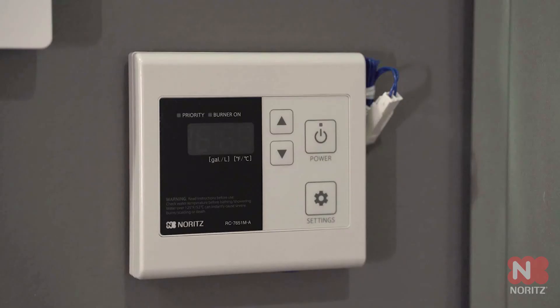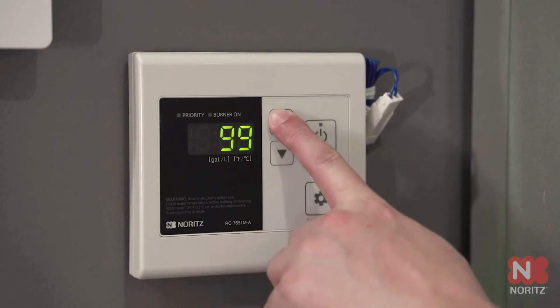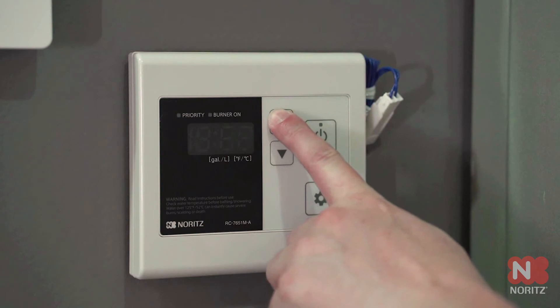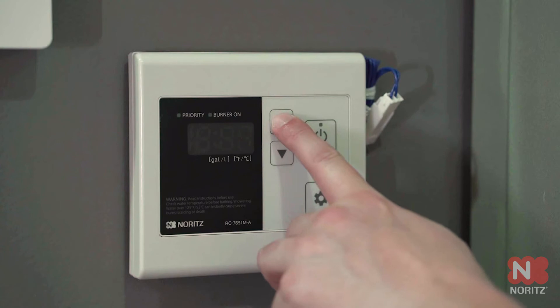Now press the down arrow so you see 99 flashing. Press the up button several times until you get to the number 22. Make sure the priority light is not flashing.